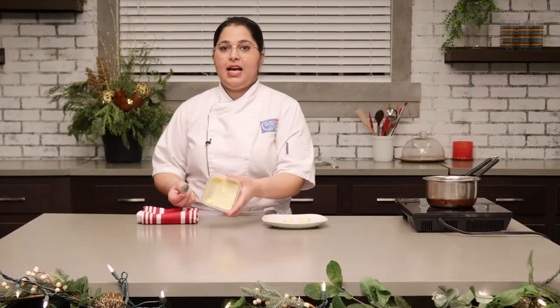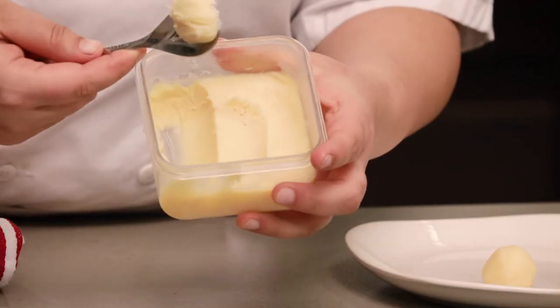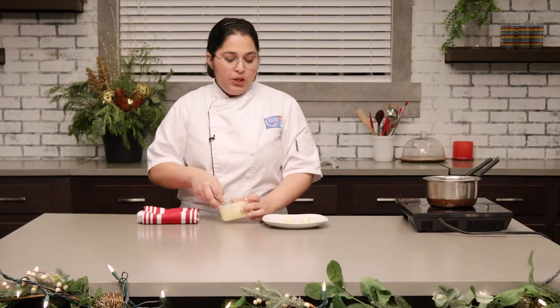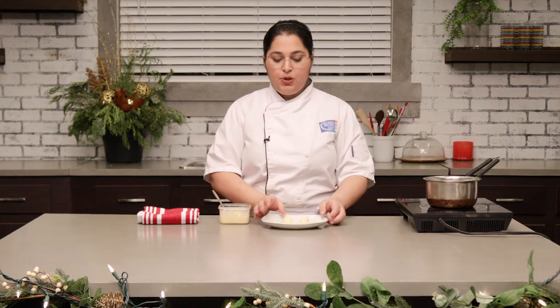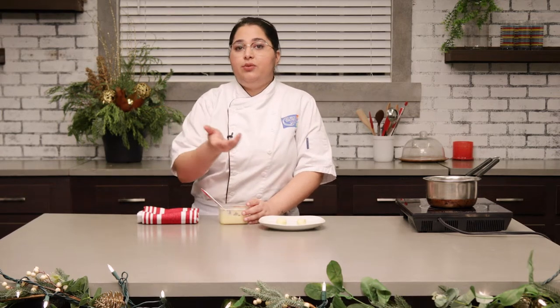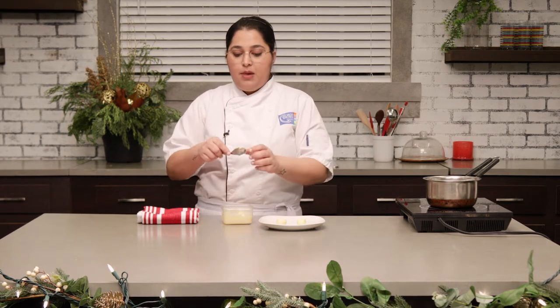Once your ganache is set, this is exactly how it's gonna look. It's gonna be firm and you'd be able to scoop it out with a spoon — it's gonna be super thick. So what we do now for the truffle pops is make the pops with the ganache. I've already rolled some out here. You can weigh it to about 15 grams per ball so that you get equal sizes, otherwise you can just eyeball it. You can just take a spoon and scoop them out.